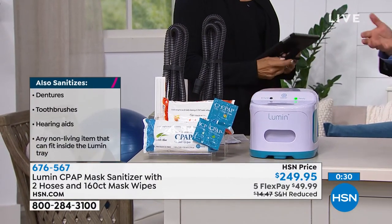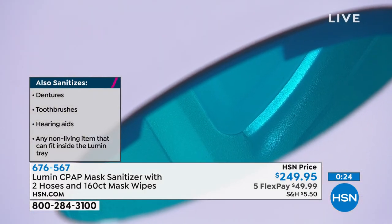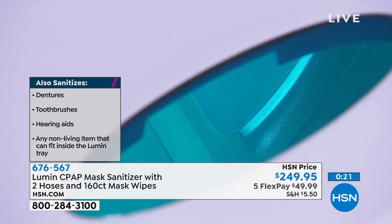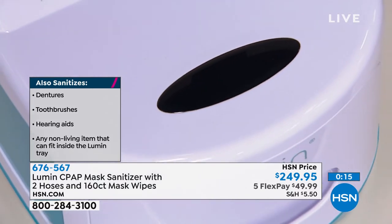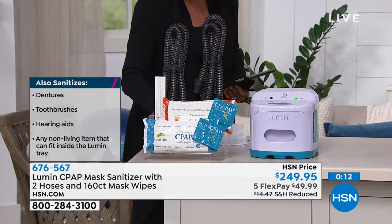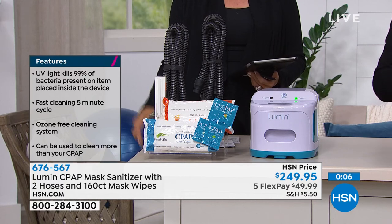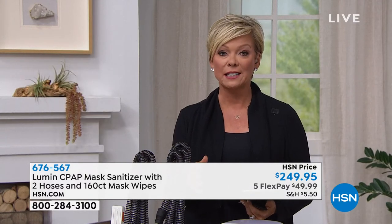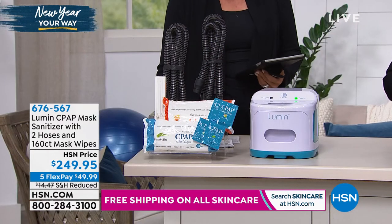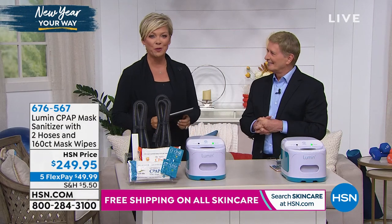The unit by itself is about $300 at 3B Medical, the manufacturer. It's really impressive that we not only have it here and include the extras, but we get to take the price down $50. Take advantage of that flex pay option. Everybody needs to sanitize the machine. If you know somebody — if it's you, your husband, your son or daughter, your mother, your father — this is kind of a must. It really is. What a great healthy choice as we start 2020 together. It's up to us how we want this next year to go.